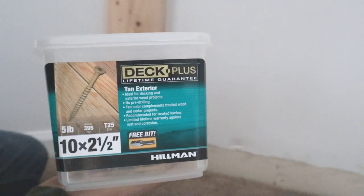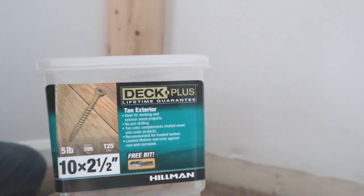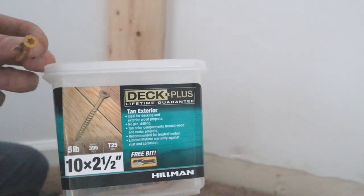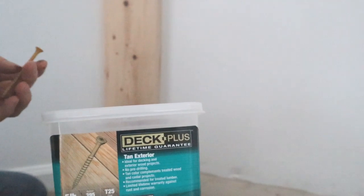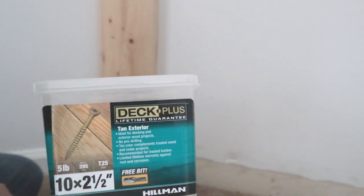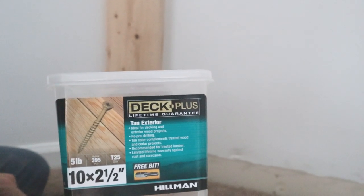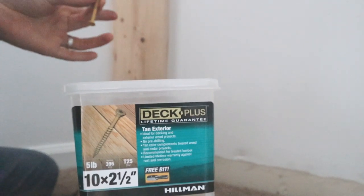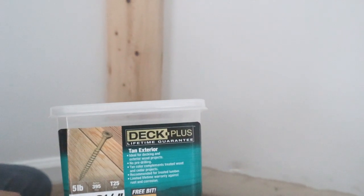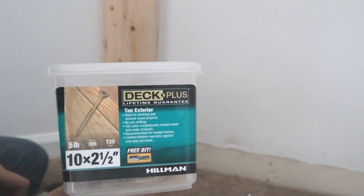We are going to be using these deck screws mainly because they are what I have left over, and also because of the head they have — you are able to get a good grip and drive through the 2x6s easily and into the studs without any slipping. They are good for precision since they are longer screws, and we have them left over, so save where you can.